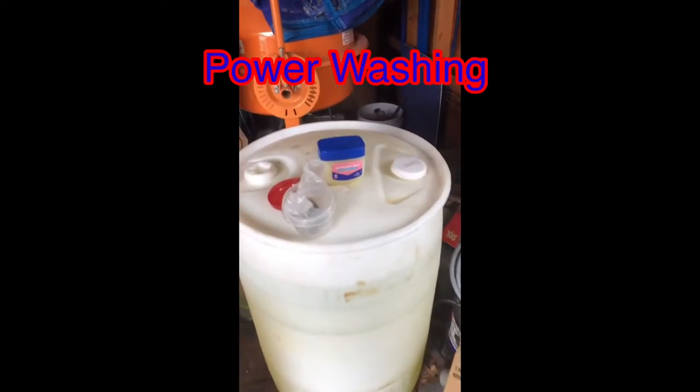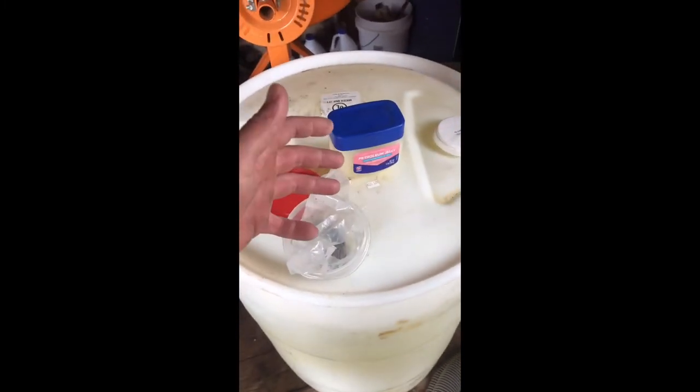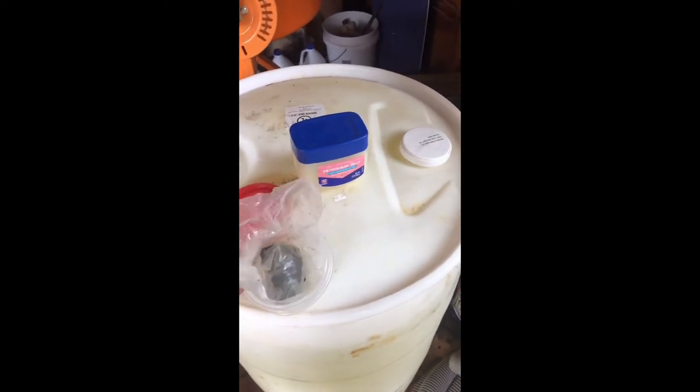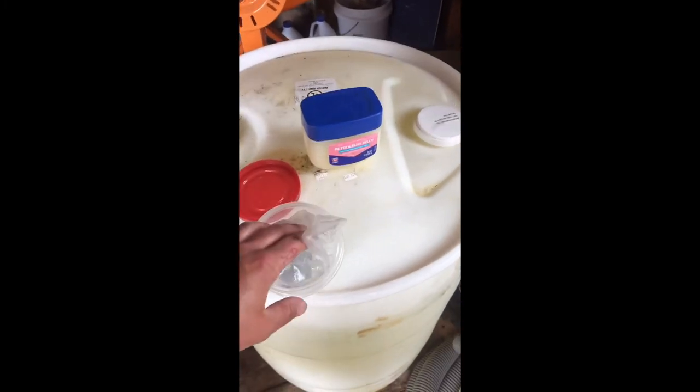Hey guys, I just want to do a real quick one on stuff you should always have in your truck. I don't have everything here for a visual, but you always want to have tape, always want to have o-rings, always want to have duck seal. This duck seal is for electrical meters. Those of you that don't know, if it looks sketchy, it's getting new duck seal.